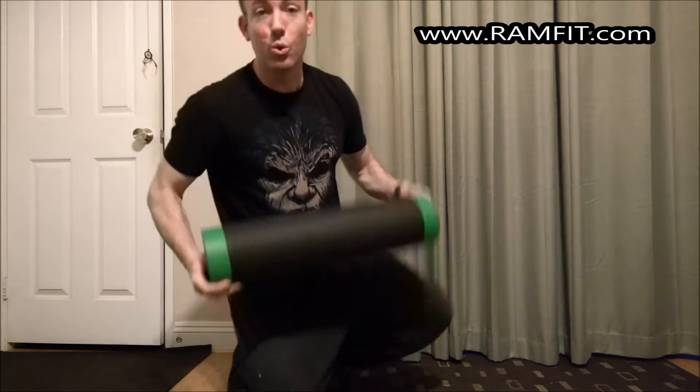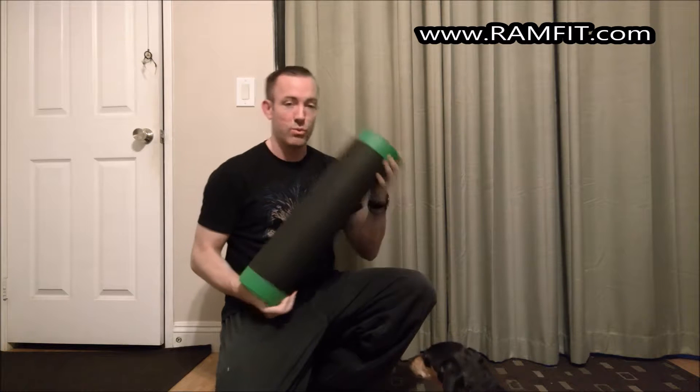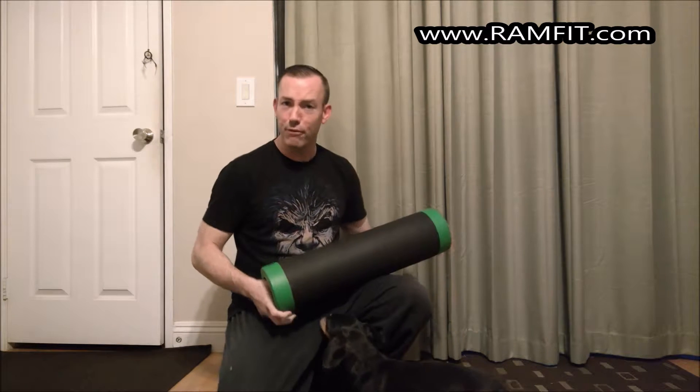Hey guys, Lance here. Got a new tool from Ram Fit. This is known as the Ram Roller. It's a heavy duty, I guess you could say, foam roller.